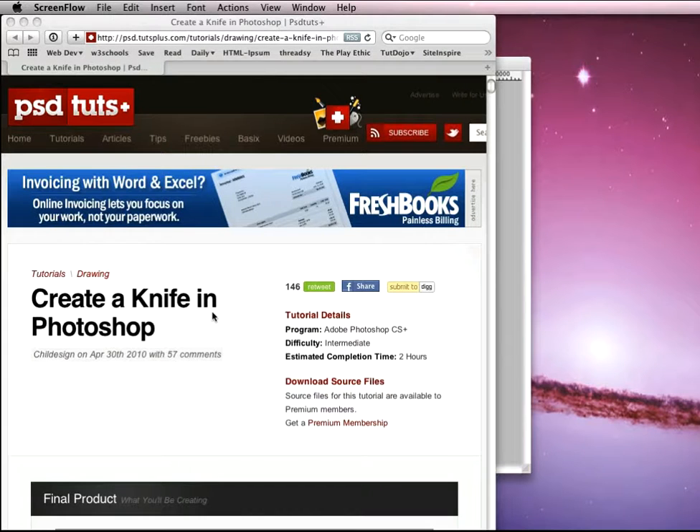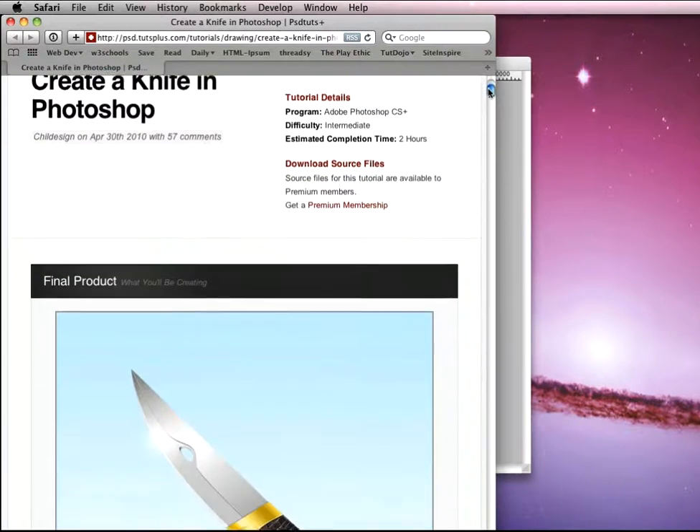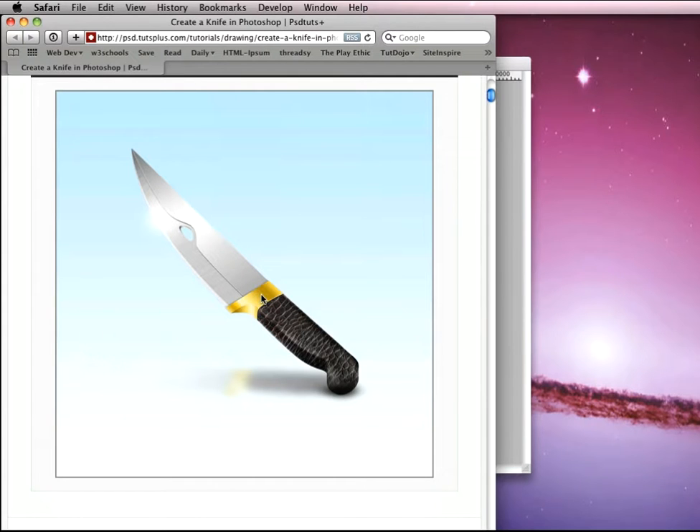Hi there and welcome to another PSD Tuts Plus spoon-fed Photoshop tutorial. I'm Gavin Steele and this week we're going to be revisiting creating a knife in Photoshop by Chill Design. Here is our final product right here. We're going to be creating this knife — it's got a pretty cool blade effect, a leather handle, and some gold around the rim.